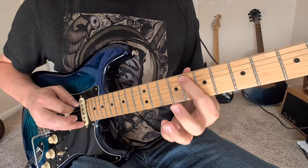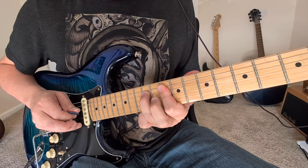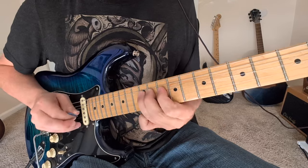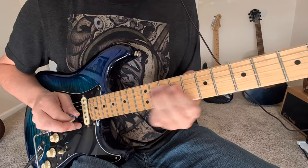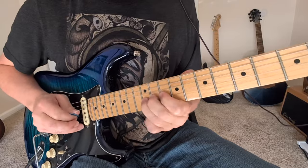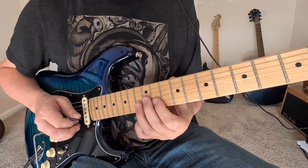So we got eight to 10 on the A string. Hammer 10 to 12 on the D string to that 10 on the G string. Then you got eight, 10 and 12. And then that's going to be the last note of that measure.